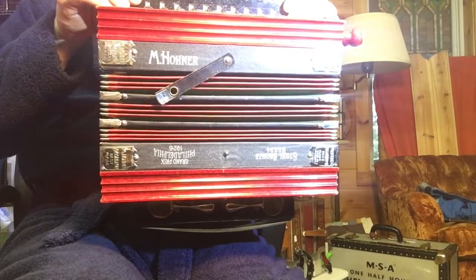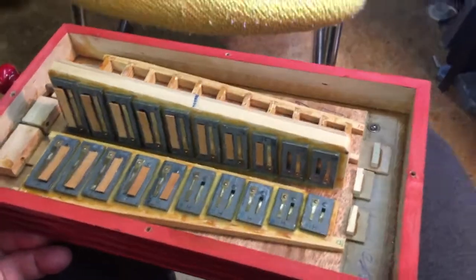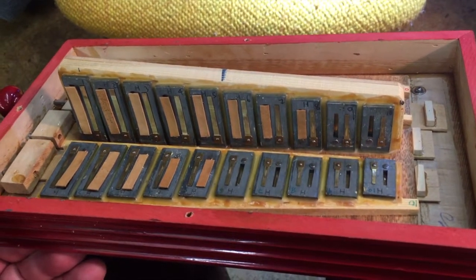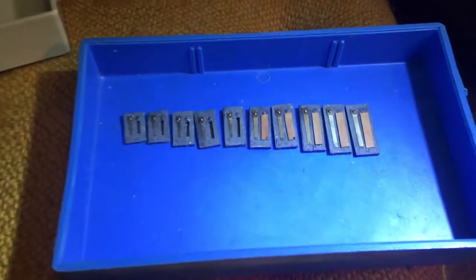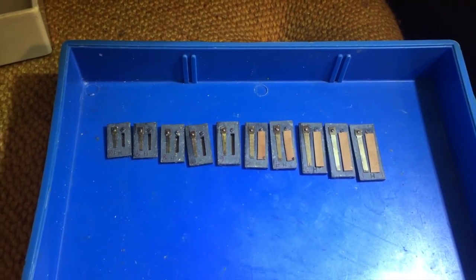Unbelievable for 90 years old. So here's just a peek inside of a three-stop Hohner button accordion in the key of B-flat. I'm partway through the project — I just thought I'd show the inside. Two of the reed banks have been waxed back in place and tuned. The third one, the reeds are all cleaned and ready.